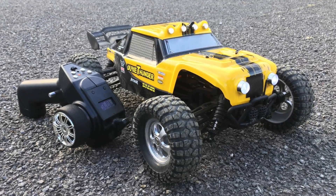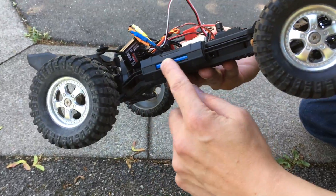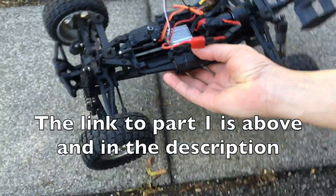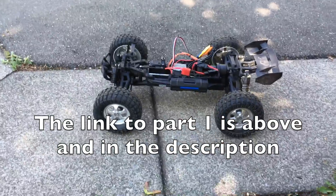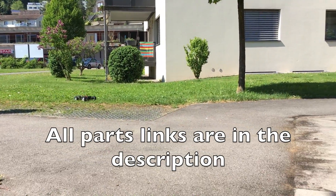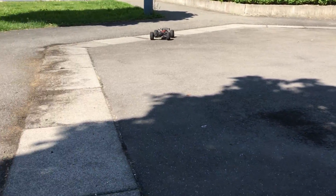Hi guys. This was the result of the HPX 12891 tube sander brushless conversion video part 1. The receiver is still flapping around in the breeze and the wiring is a mess. So in this video we will clean up the wiring and attach the receiver using a 3D printed mount.